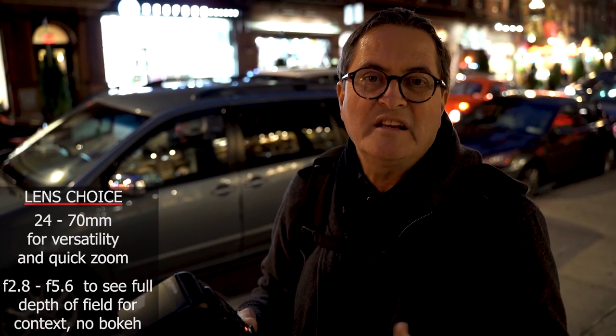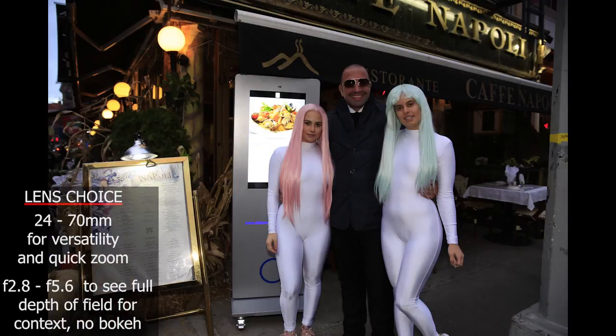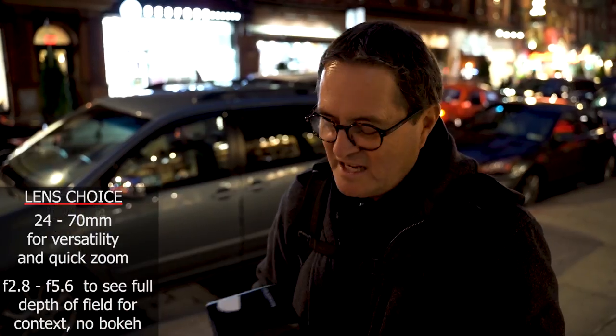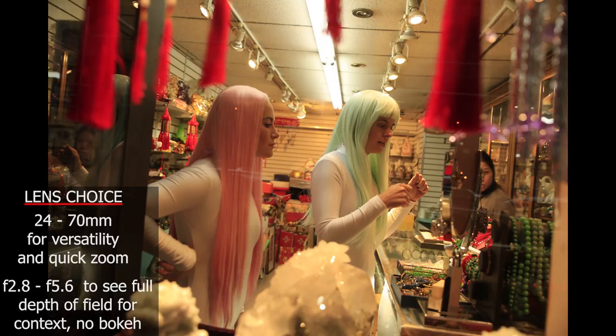Dicky asked me why I'm using a 24-70 rather than a 24-prime. I just like the versatility of being able to zoom in, catch things, zoom back out — it's for ease of use and quickness, just keep moving fast. A 24-prime would work for most of these, but the zoom gives me the ability to get in quick, get a tight shot. If I was having to change lenses, it would just be too hard.